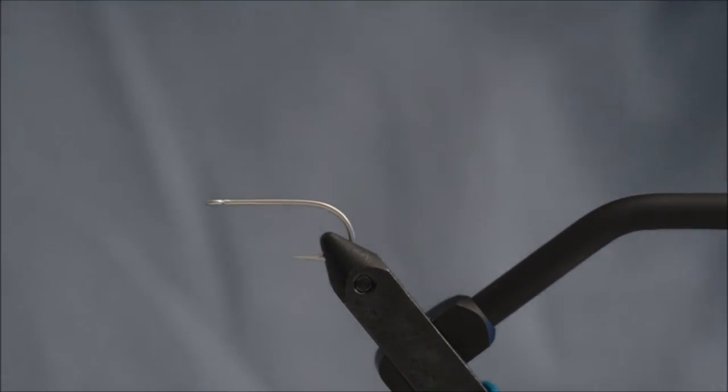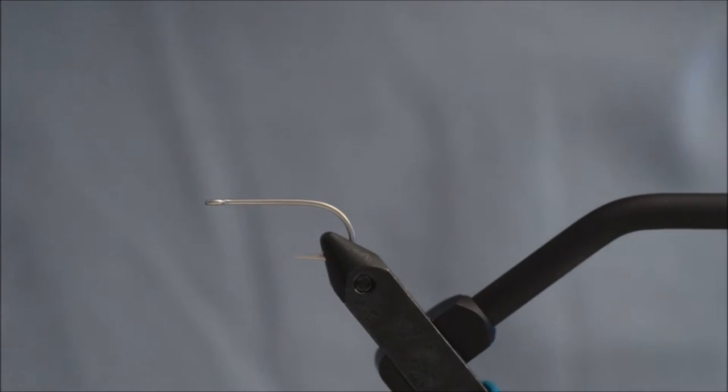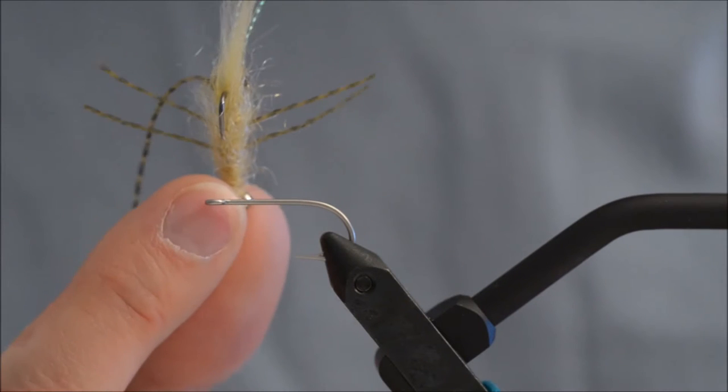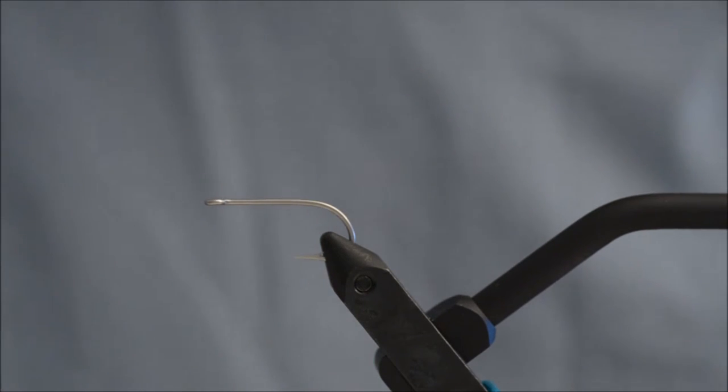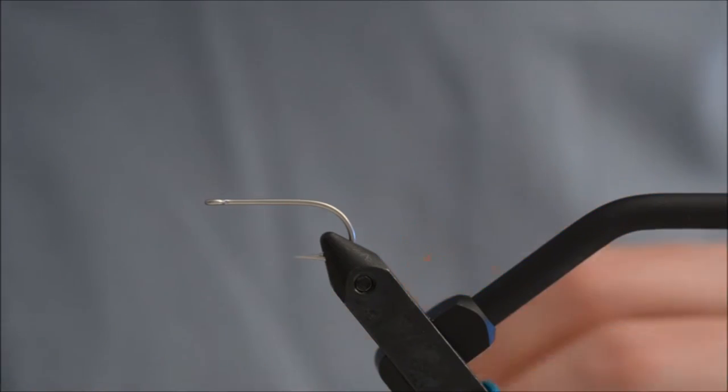Hello and welcome to another fly tying tutorial. Today I will be tying Bob Weberka's Mantis Shrimp, which is a bonefish fly.